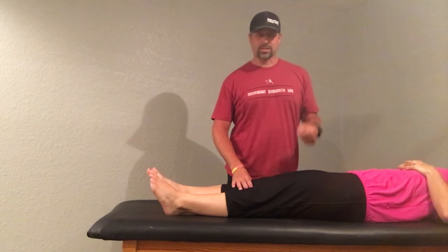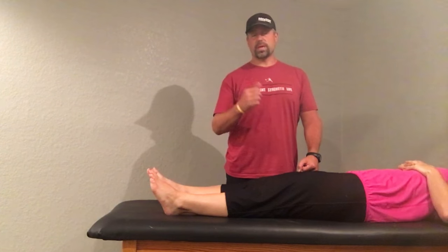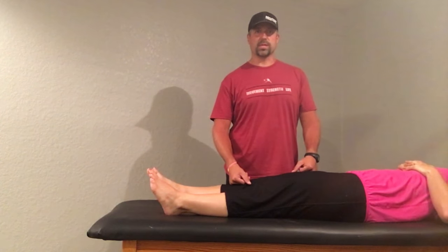Give it a shot — it's a great technique for working on that knee flexion post-op. Let me know what you think. For any more information, you can always check out our website at www.maximumtrainingsolutions.com.